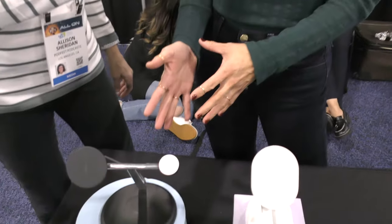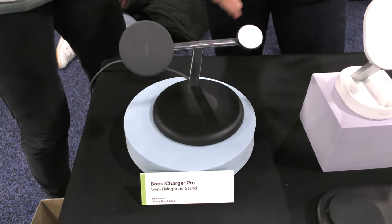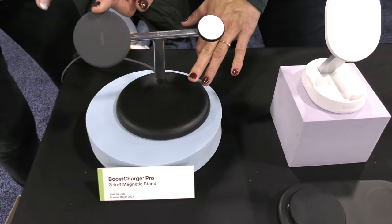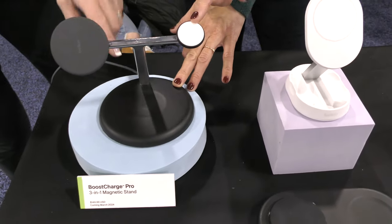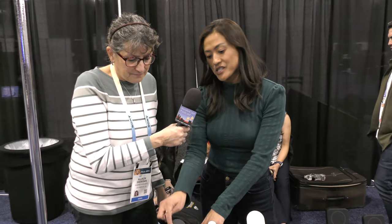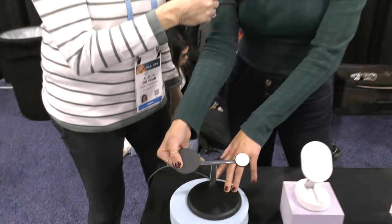The first thing here is the Belkin charger that looks familiar, but it's not the same. It's a familiar form factor — beautiful Belkin design, premium materials, stainless steel chrome stand. However, this is the three-in-one: iPhone, Apple Watch, and wireless earbuds charging. The key difference is this is a Qi2 module, and it also rotates so you can adjust it for optimal viewing.